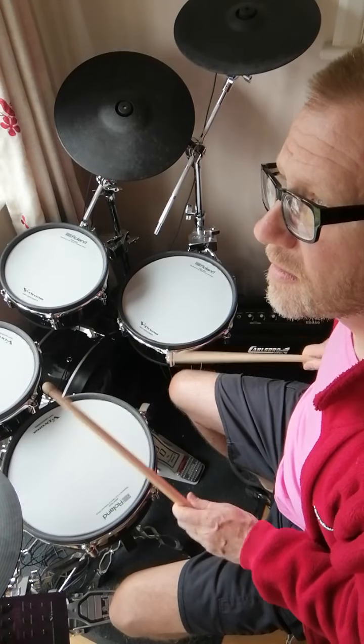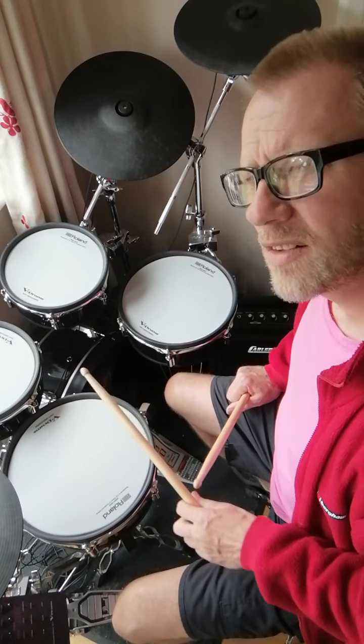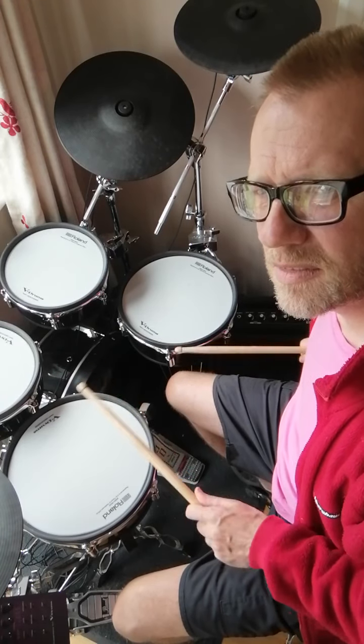Actually — am I? No, I'm not. I'm doing the last one, the third one.